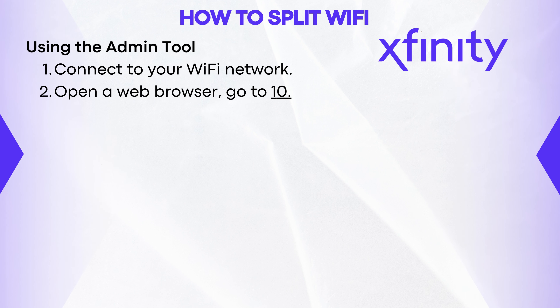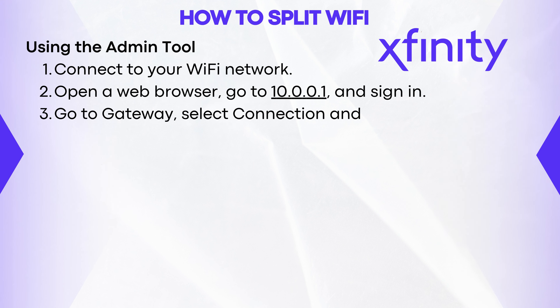Using the admin tool, connect to your Wi-Fi network. Open a web browser, go to the address and sign in. Go to Gateway, select Connection and then select Wi-Fi.